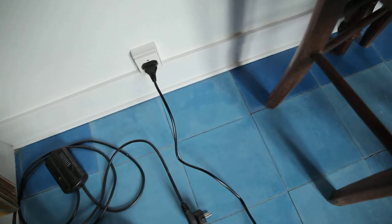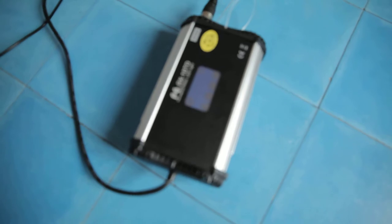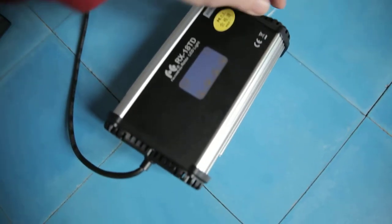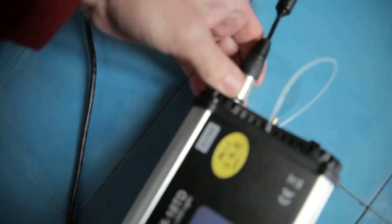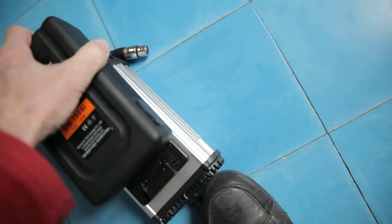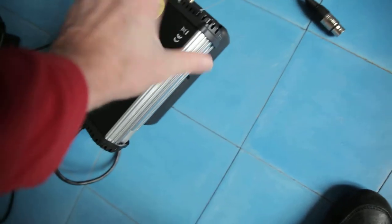I plugged in the DC power on a plug that works and you can see that when I turn on the ballast nothing happens. I tried on different plugs but it doesn't work. When I try it on a battery, it works fine — the light works, everything works — but on the plug it doesn't work. I don't know why.